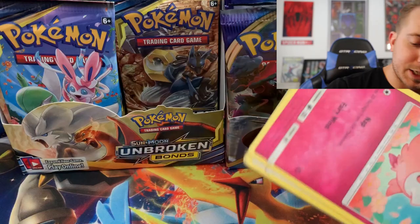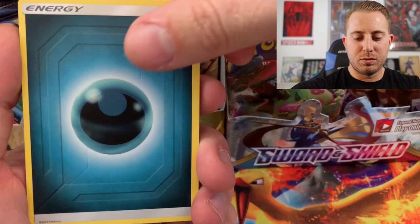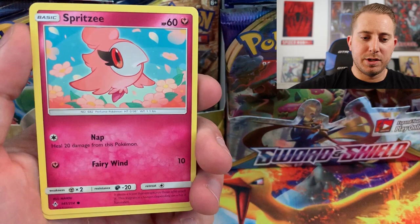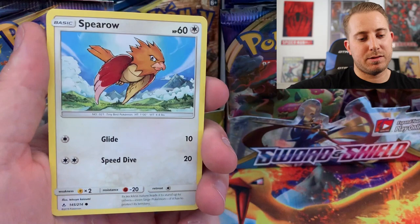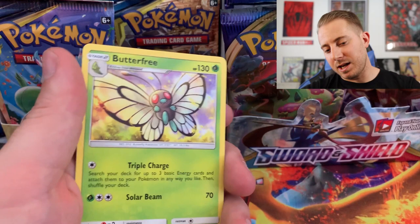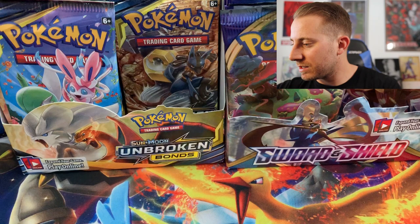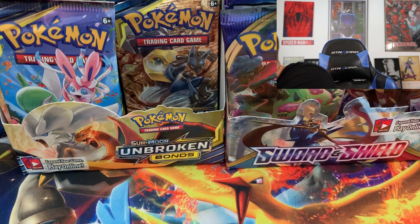Did Dedenne GX save this opening? Energy, Lieutenant Surge, Electromagnetic Radar, Spritzy, Lickitung, Venonat, Spearow, Jigglypuff, Sandshrew, and the Rare — can we do two in a row? Nope, just a Butterfree. But that's okay — we have got that Dedenne. The Hyper Rare definitely helped a ton, but not quite enough.